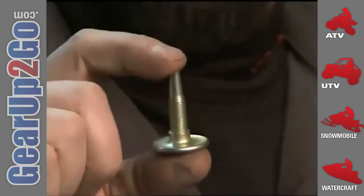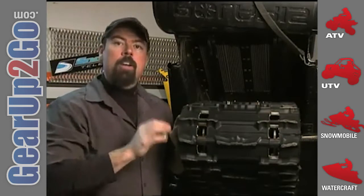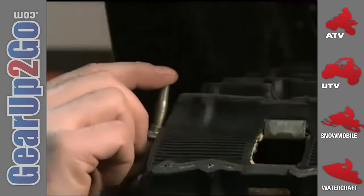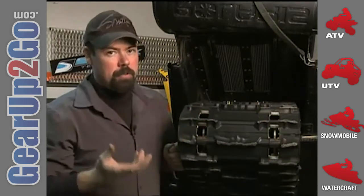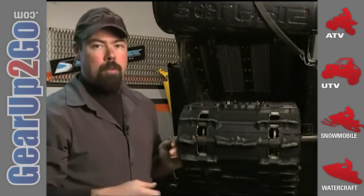I'm installing Woody's Traction Master studs, which are 0.920 inches in length. On this machine the track lug height is 0.820 inches, which means I have 0.100 inches — almost one-eighth of an inch — of stud penetration above the top of the lug. You can run a taller stud if you want, but as length increases, so does the chance of failure due to extra strain and stress on the track and studs. Companies like Woody's have excellent resources on their website in the form of application guides, so my advice is to stick to what the pros are telling you.